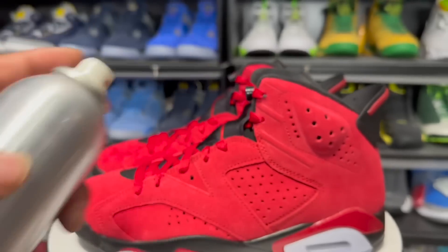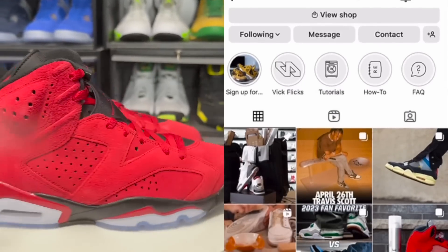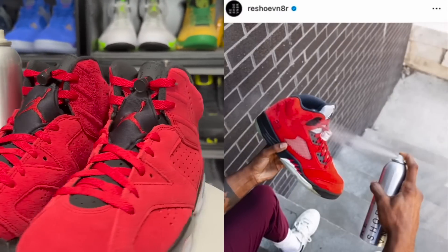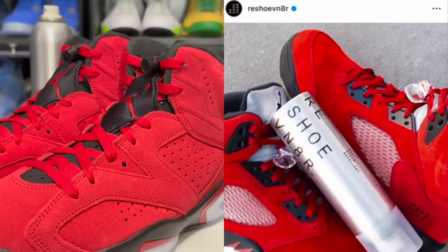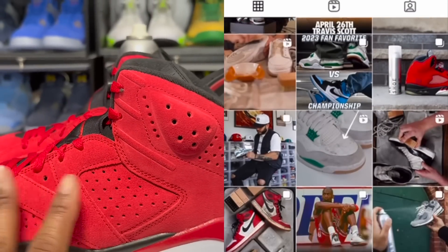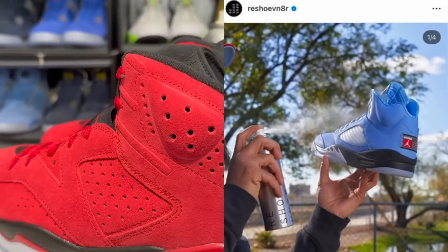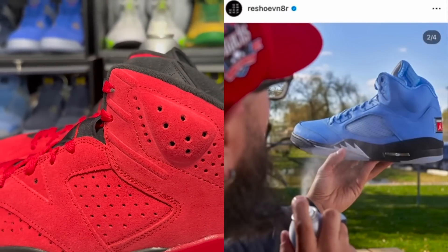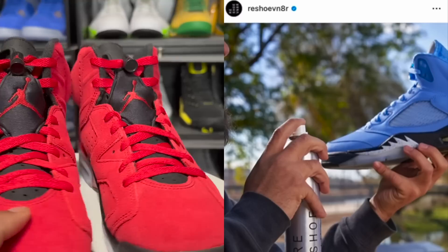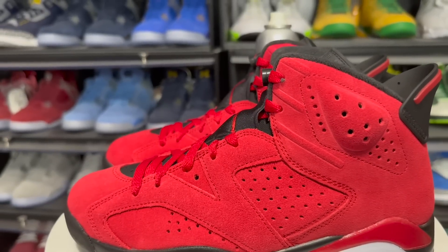The entire shoe is suede other than the midsole, so you gotta make sure you get that Reshoevn8r water and stain repellent — spray six to eight inches away from the shoe so the repellent can soak into the entire upper and protect it from water, dirt, mud, and sludge. I'd also highly recommend the mink oil because even though the red is vibrant now, it will start to fade. The Reshoevn8r mink oil will keep the colors nice and vibrant and preserve the shoe as long as possible. They also got a suede kit with a brush and eraser to get out any nicks that can damage the suede.